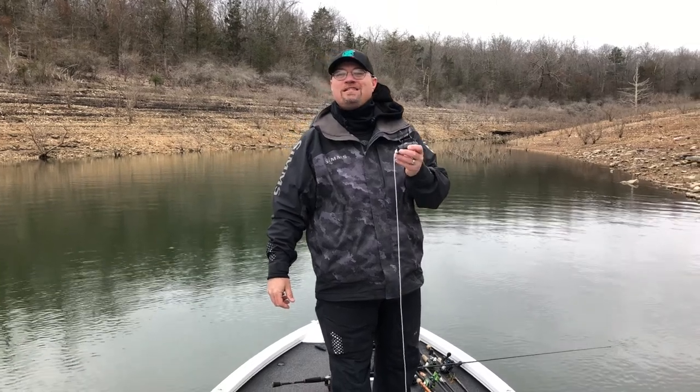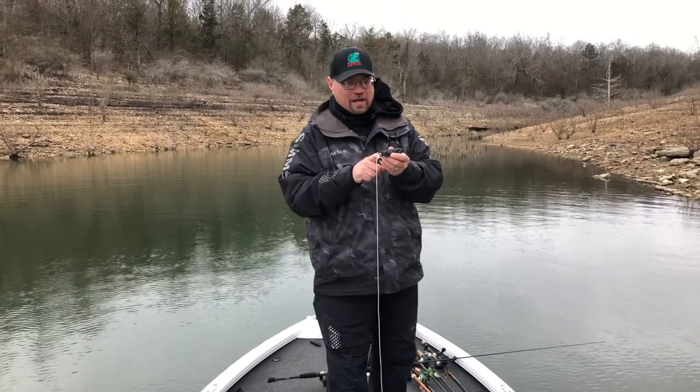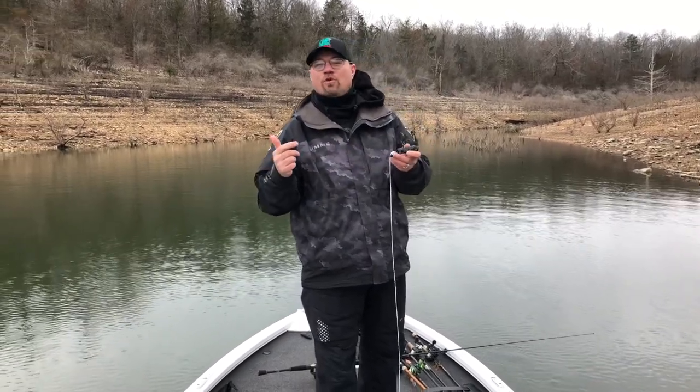Jewel Bay Company here with this week's Tackle Tip Tuesday. This week I'm going to talk to you about the Hound Dog Lure Retriever and just why everybody that goes fishing should own one of these.